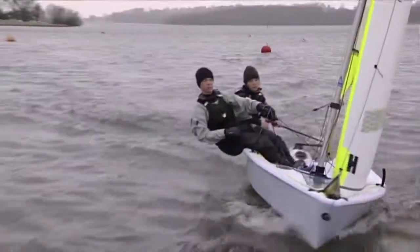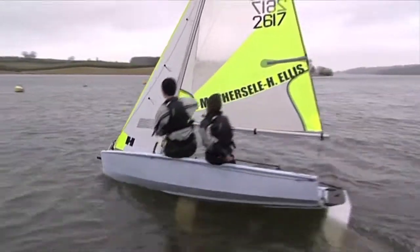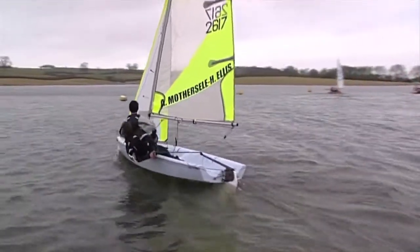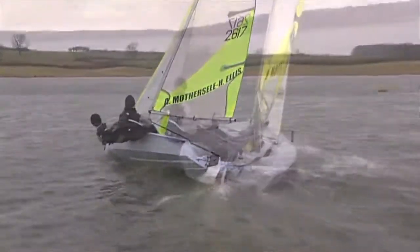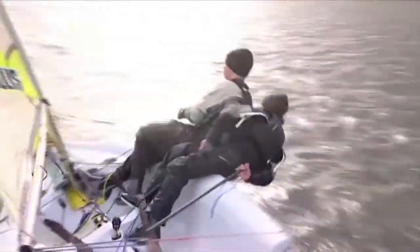Tacking quickly, safely and effectively is really important to allow you to capitalise on any opportunities to make gains on the upwind leg. Getting it right relies on communication and time spent practising, focusing on the individual steps required by the helm and the crew.